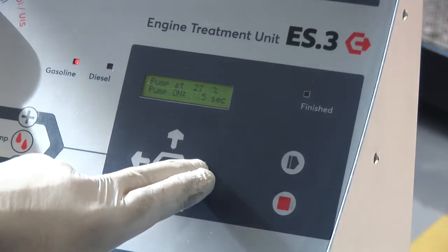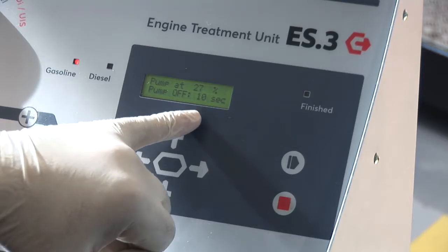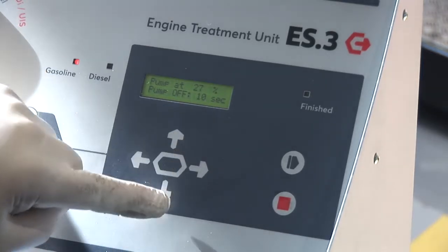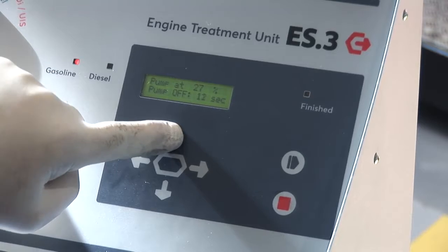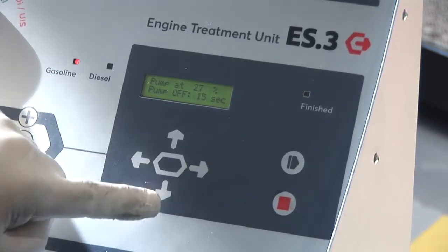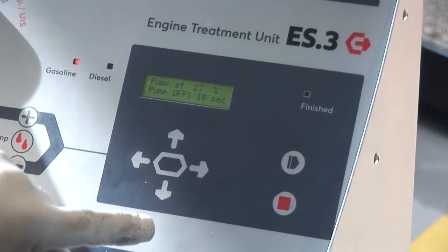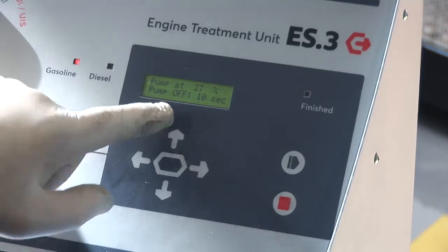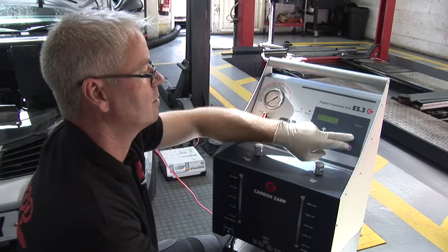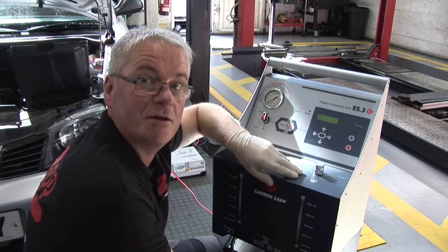If we press the right button again, it gives us our pump off time. This can be changed by using the up or down button. If we press the up button we can see the figure rising — now on 15 seconds. But we really need to be down to 10 seconds off. When we're happy with the on and off time we can press enter. It's at this point that we can now start the vehicle and the treatment will begin.